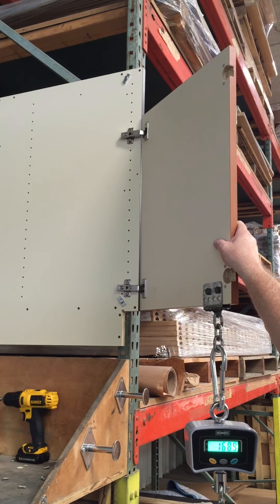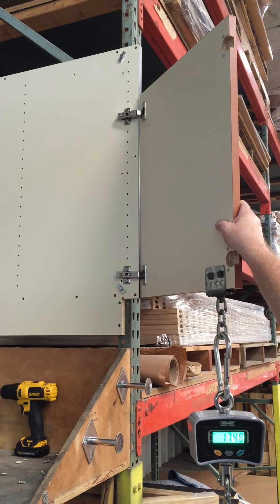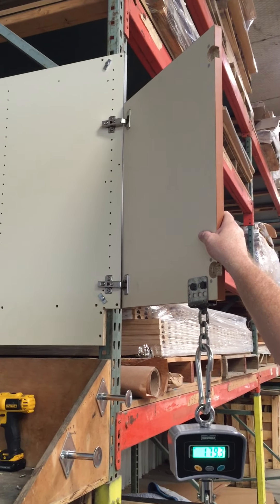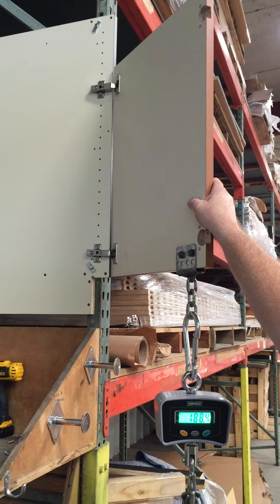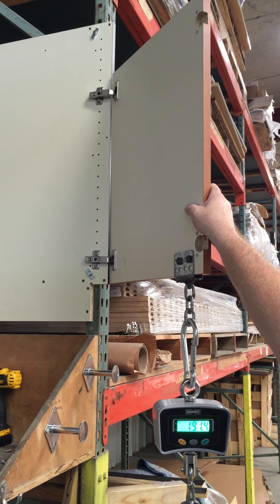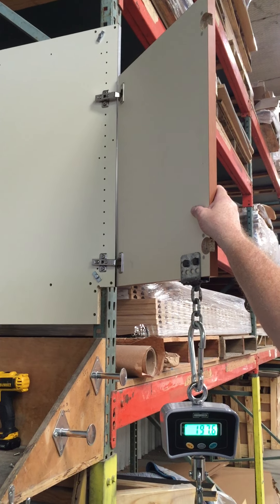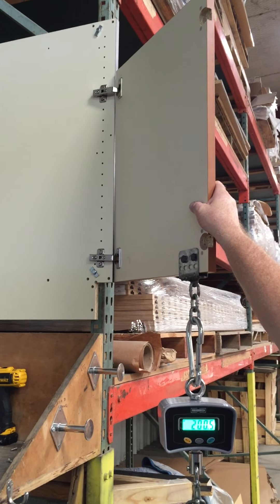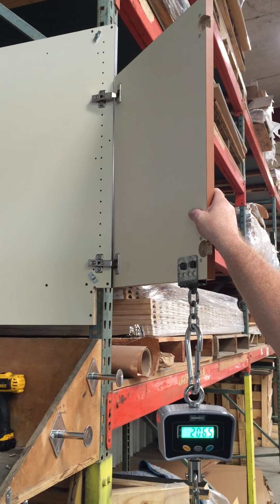I'm just trying to keep it at 45. You can see the sag on the bottom hinge, but there's nothing going on. This could have a big fail. And we're at 190. The door's wanting to close. I can keep it at 35.